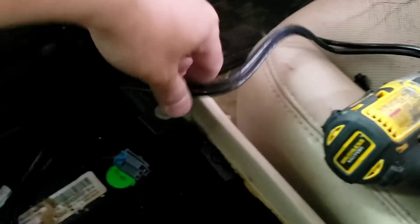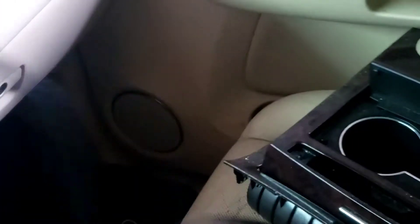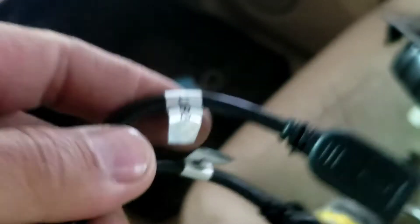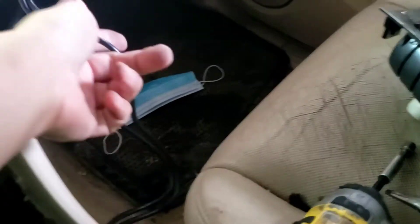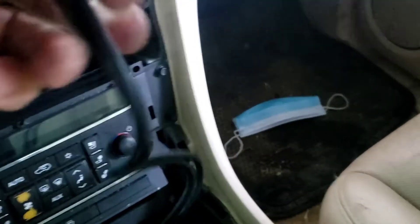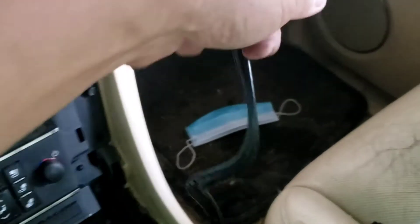Also what you got right here is a USB plug - USB 1 and USB 2. I'm gonna run this wire coming back over here so the customer can get access to it. I'm gonna put it in the glove compartment if they need it.